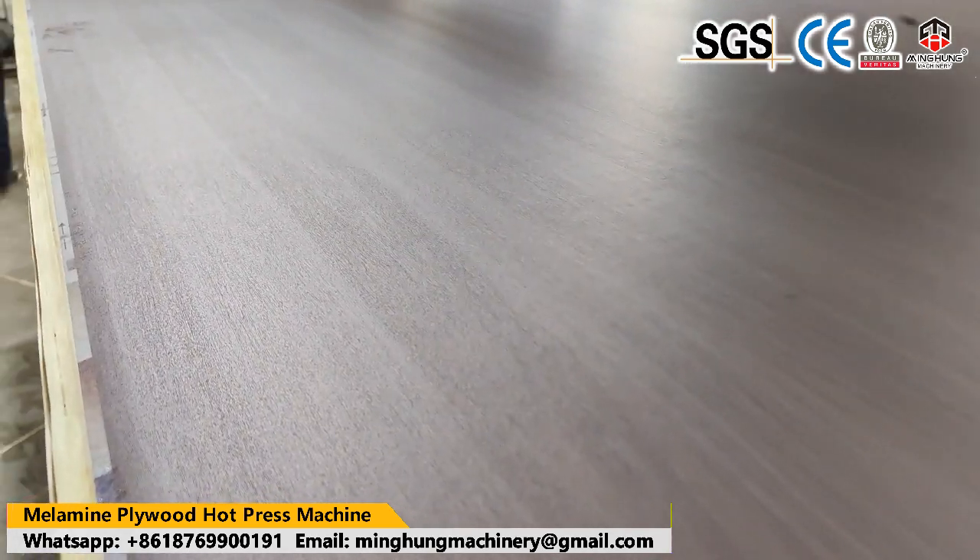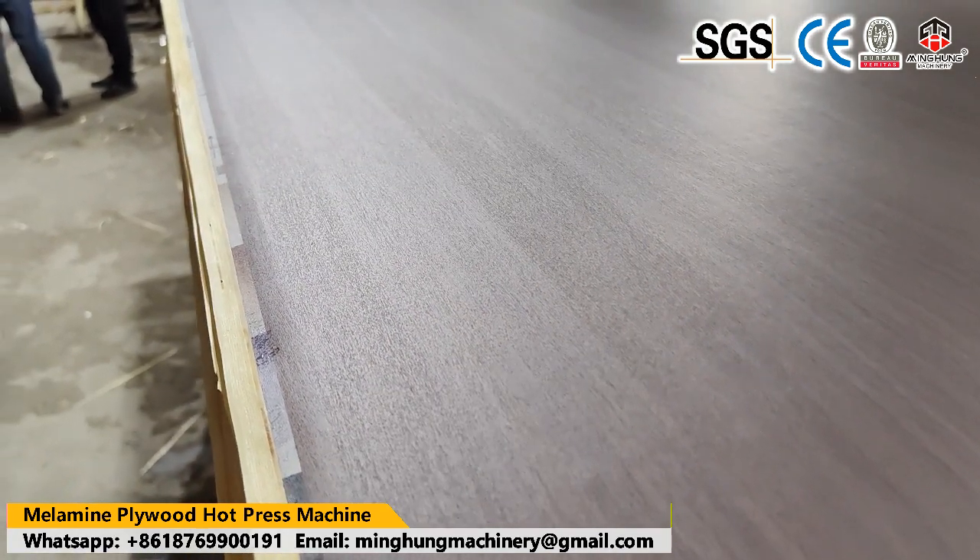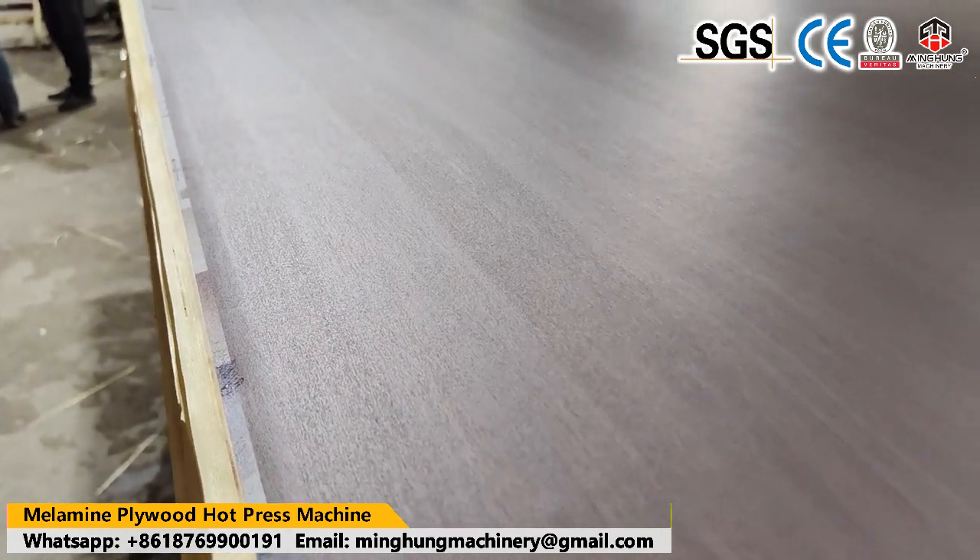Our product, Hard Press Machine for Pressing Glue Plywood, makes it become one solid, strong and good quality board.